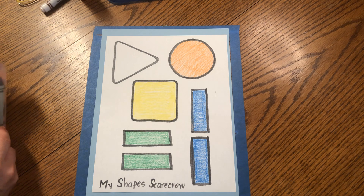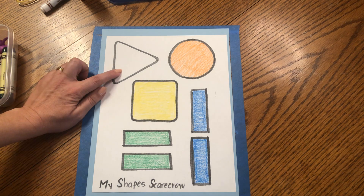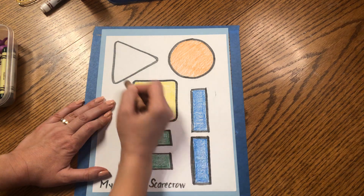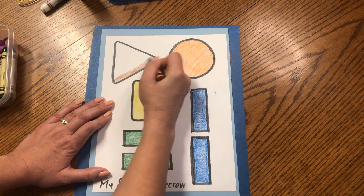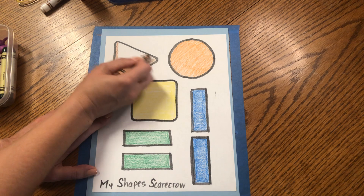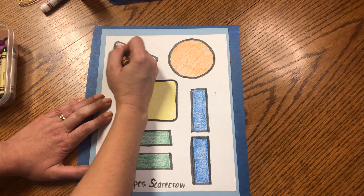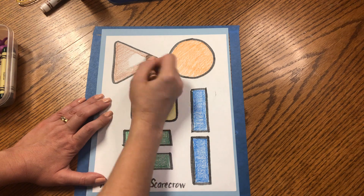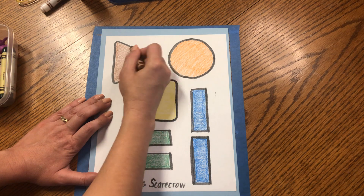My shaped scarecrow has a brown triangle hat. Can you find the triangle? Here it is — three sides, three corners. We're using brown like a straw hat. We are going to color one side, two sides, and three sides, and then fill in the middle carefully. Great job friends — look at those nice details and the nice coloring you're doing.